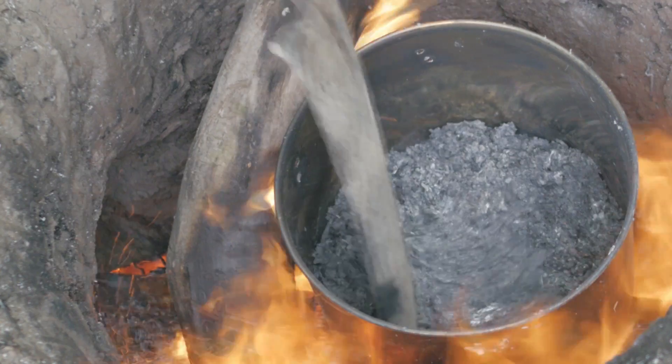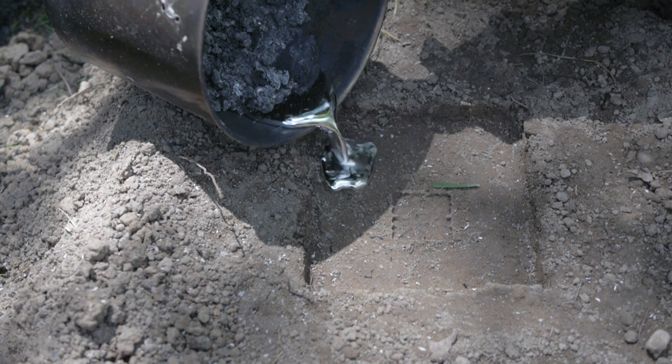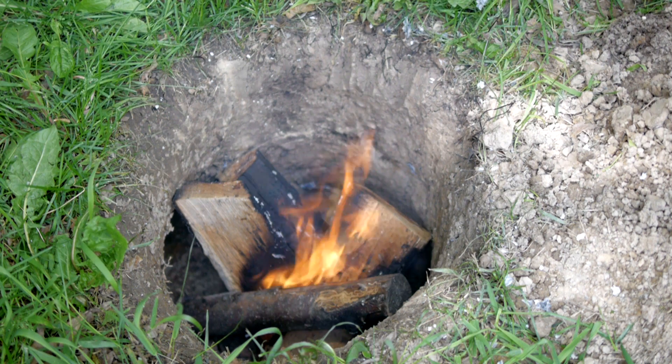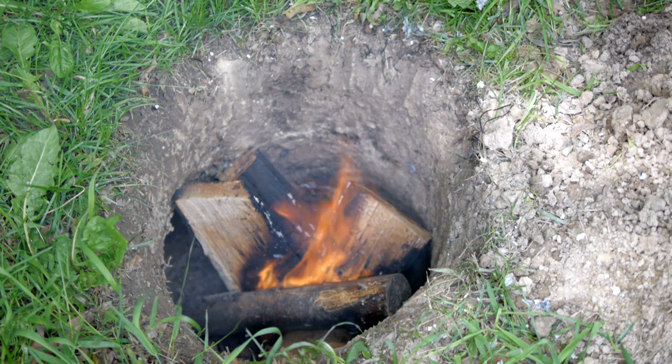In this video, I'll be making an improvised furnace for melting aluminum that can be made just about anywhere. This design is also ideal for building a fire that's easy to cook over while concealing the flames below ground and creating very little smoke.